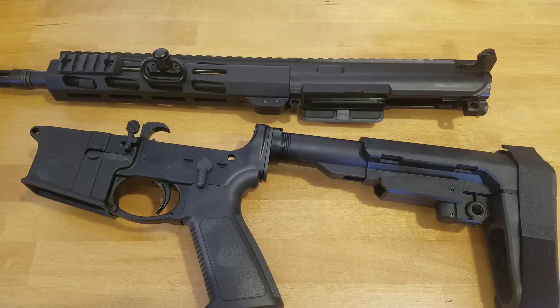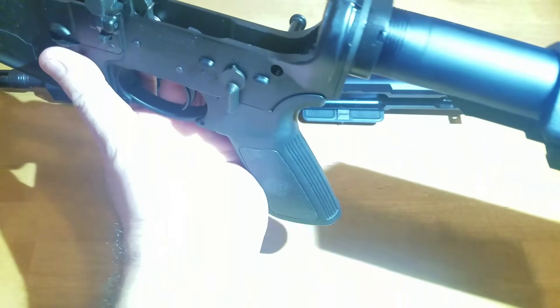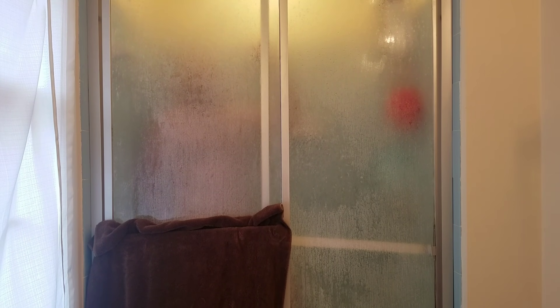Of course you need to have the upper assembly removed so that you can get access into the trigger group. Now what you want to do is you want to look right there where the... I'm never going to give you up, never going to let you down, never going to run around and desert you, never going to make you cry, never going to say goodbye.